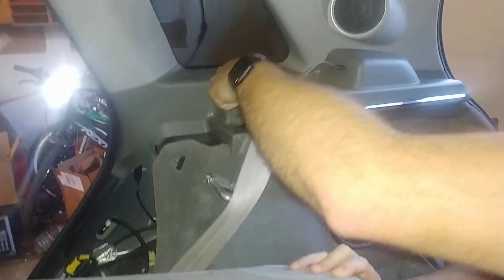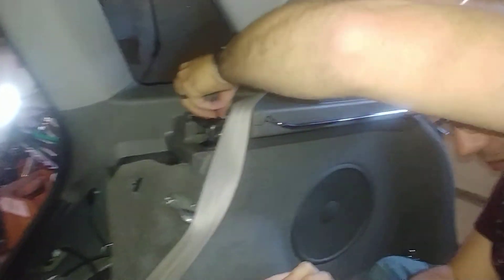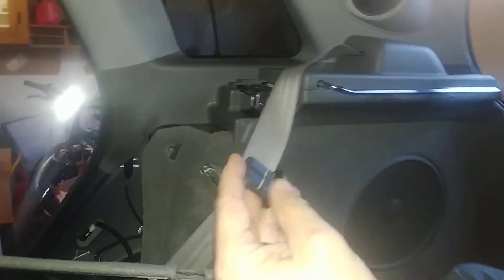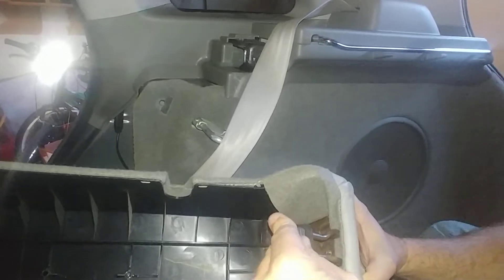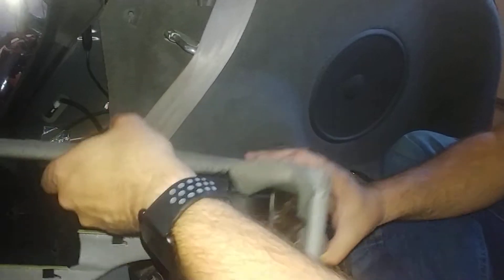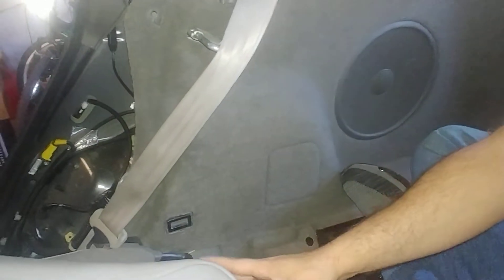Take out that — I guess it's a rubbery plastic. It'll lift right out. But once you get that out, put it back on, because it's so much easier to put this back on with that piece already attached to it. We'll put that aside.